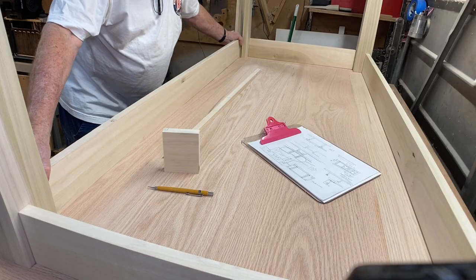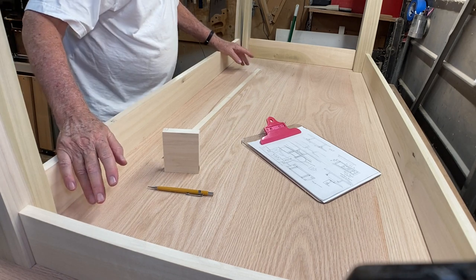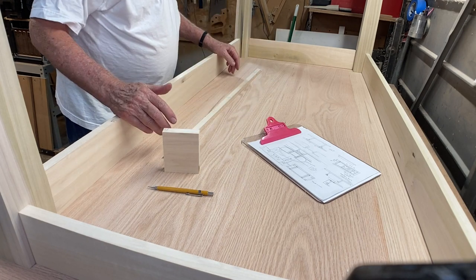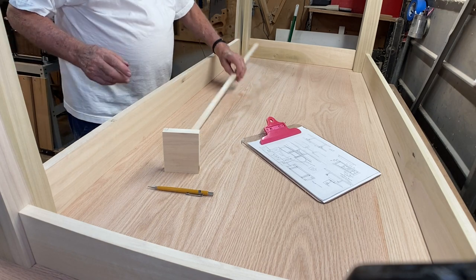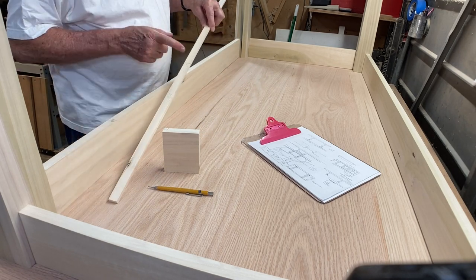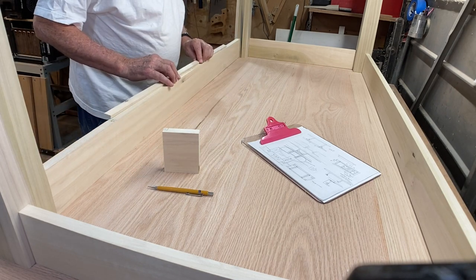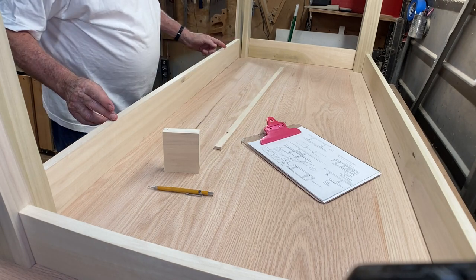I've got the legs and aprons all dry-fit together, sitting on the bottom of the table. Now I need to work on the structure for the drawer. The drawer front is going to be 36 inches long and I need it centered in the apron. I've cut a story stick 36 inches long, found the center line of that and the center line of the apron — now I can line those two center lines up, make a mark, and that gives me an exactly centered drawer front.